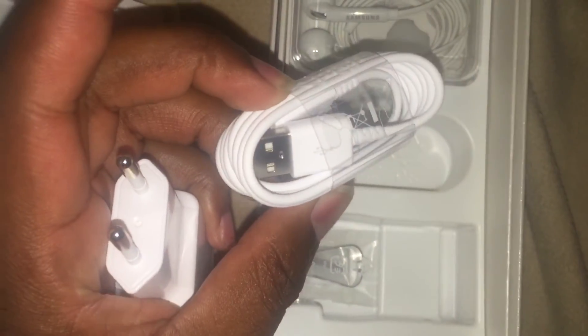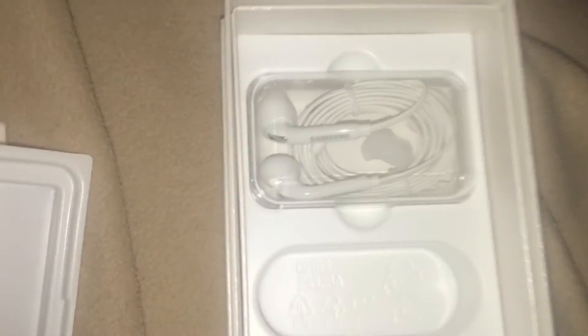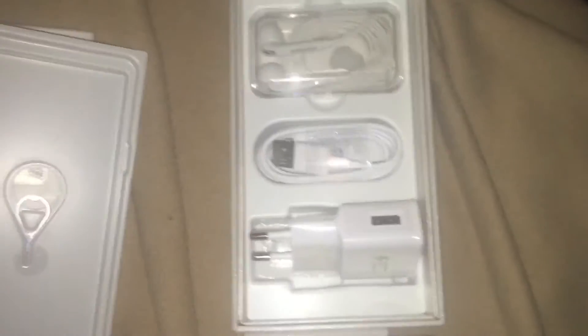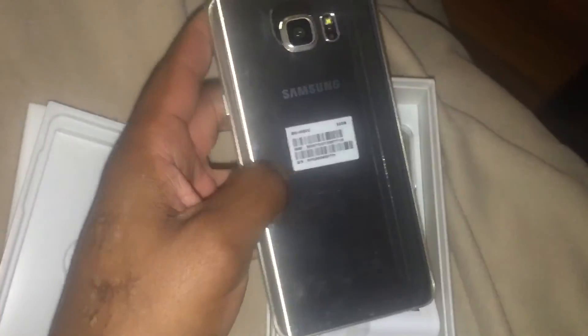Here's the cable to charge it and your Samsung headphones, which by the way have been getting better and better each year. And that's it! Quick glance at the phone — sleek, beautiful gold design, I love it.